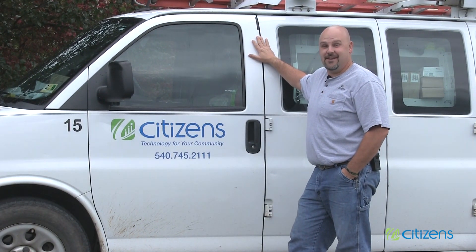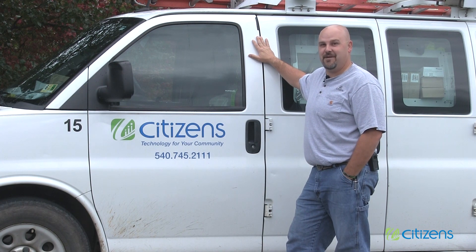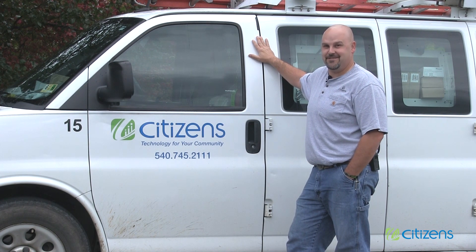Welcome to Gig Country. Today we're going to show you what you can expect on a typical fiber optic installation.